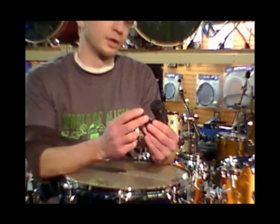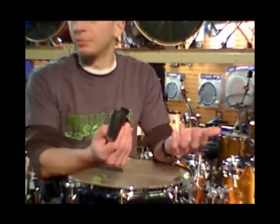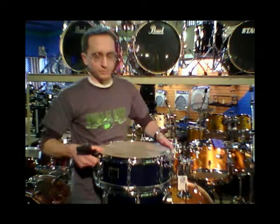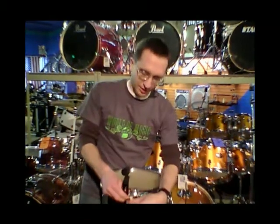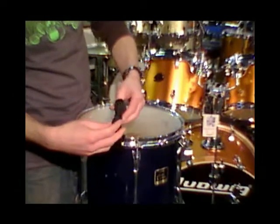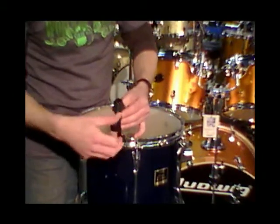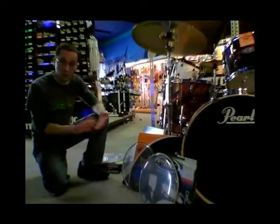These are Sennheiser E604s. They are a condenser mic made specifically for drums, but you can use them for saxophones, trumpets, or anything like that — great versatility. A rim clip is included, so all you have to do is clip that right onto there and use the knob and the hinge to get the mic into position. Once you're set, plug it in and you're ready to go.